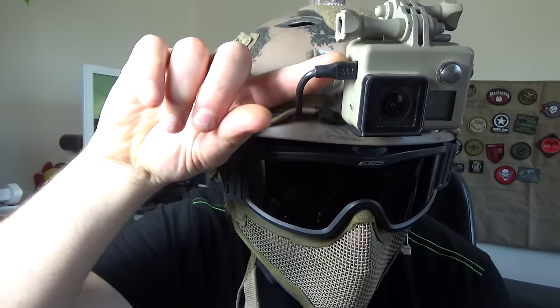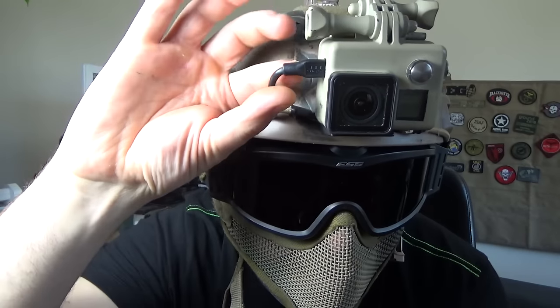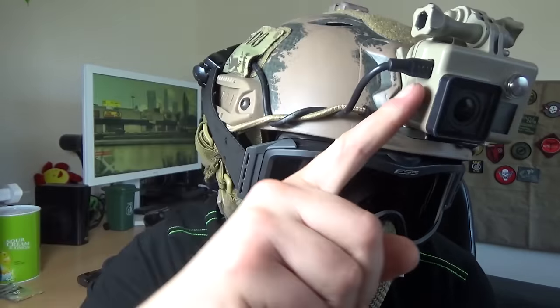It just records all day. I stop it when we stop for breaks and for lunch, but other than that it sees me through the day. The case is pretty much sealed apart from those small holes angled upwards and where the USB cable goes in, but that's a pretty tight fit as well, so I've never had any issues with water getting into the housing.